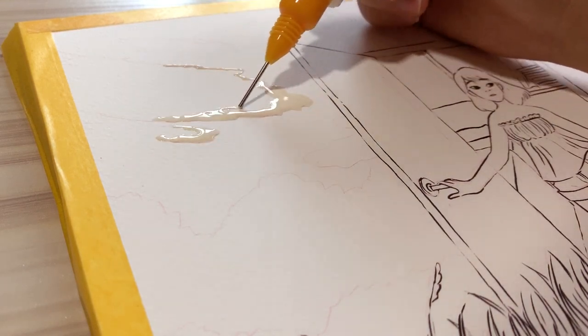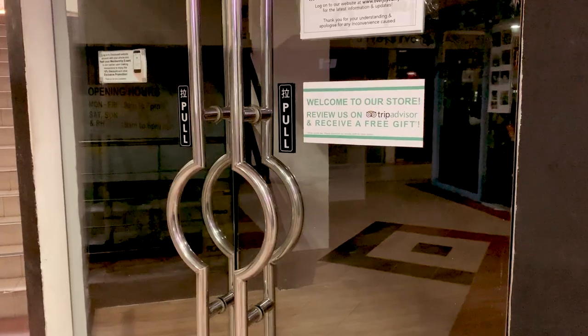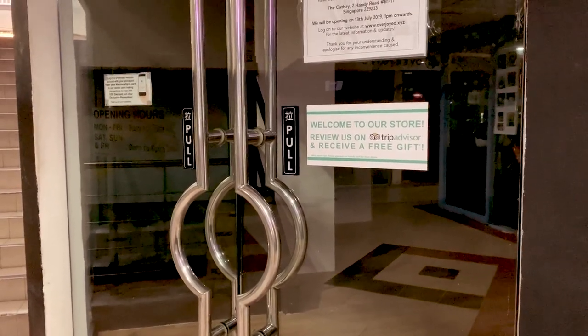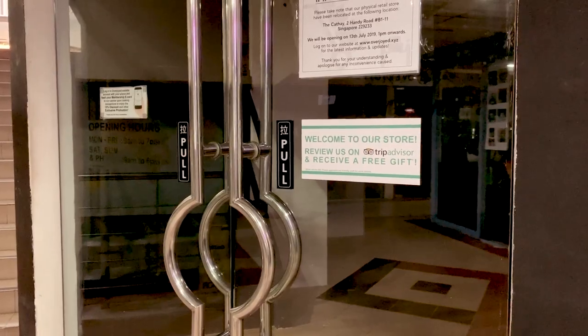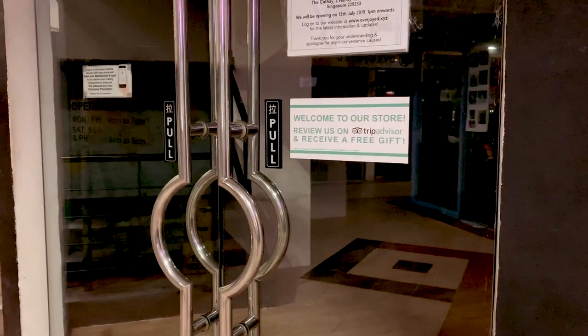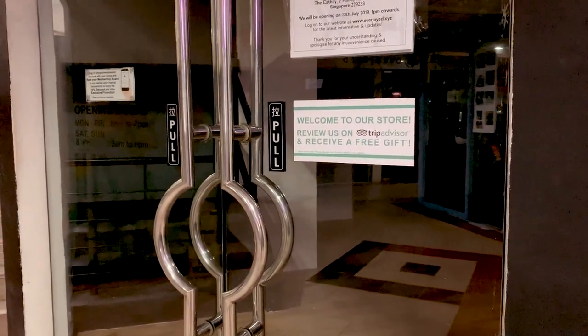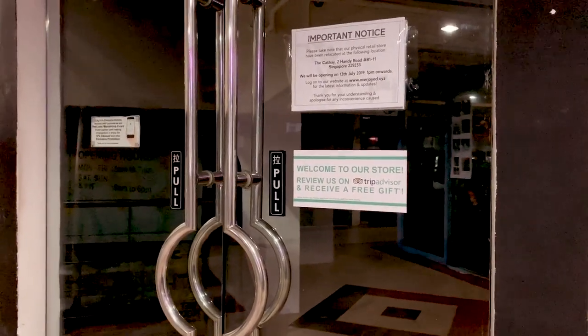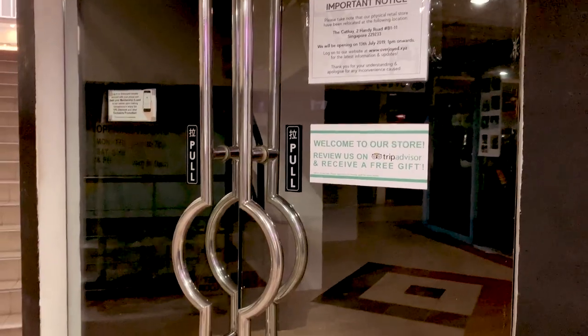So I go to the shop where I'm supposed to get my red waterproof ink, but I found out that it has moved — it's all dark. This is the only shop I know where I live that stocks this kind of ink, so I really don't know what I'm going to do now. They do say where they are moving to, but it's really really late.